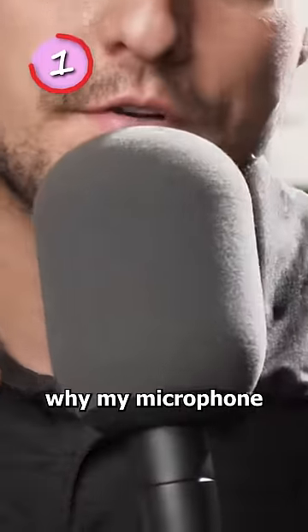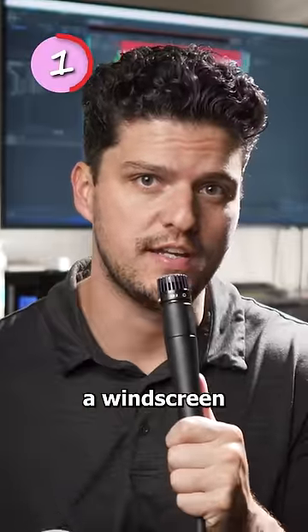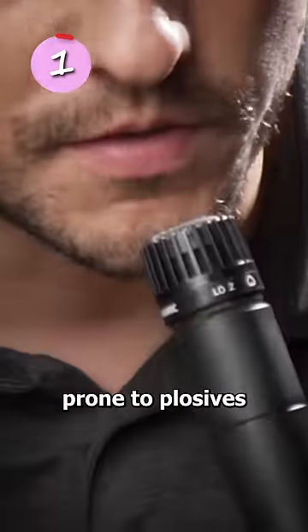Number one: have you ever wondered why my microphone is so big? Well, this is actually just a windscreen and it prevents plosives. I had to get this particular one because I'm very prone to plosives.